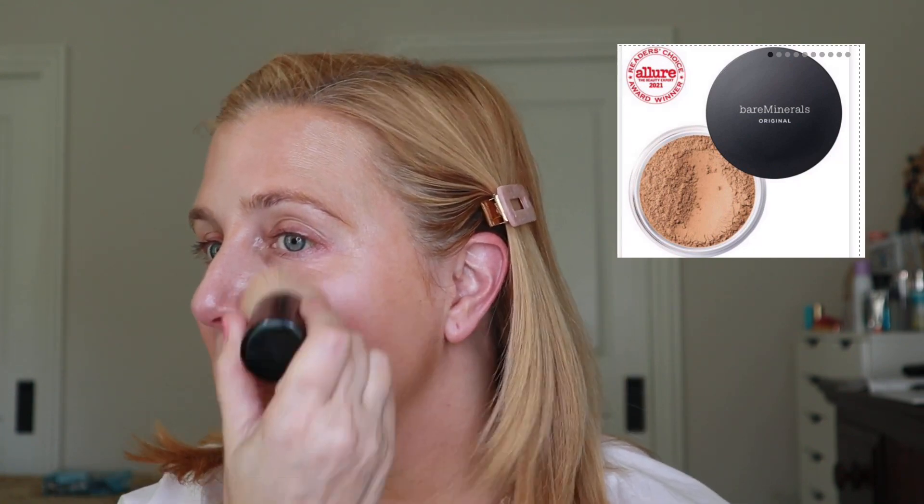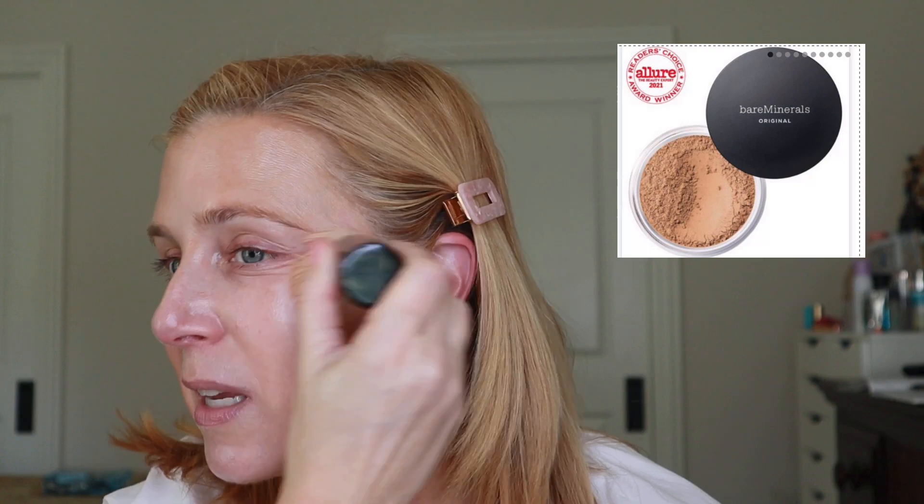I'm applying the Bare Minerals Original Foundation in the shade Fairly Medium O5. You can see there's plenty right in the cap — I'm going to take a little bit out because you just don't need that much. I'm going to take my cap and really work that powder into my brush.